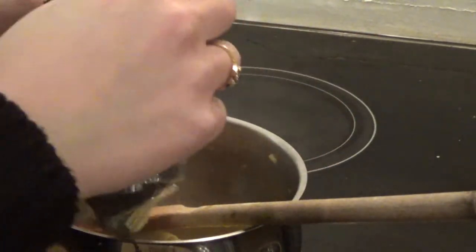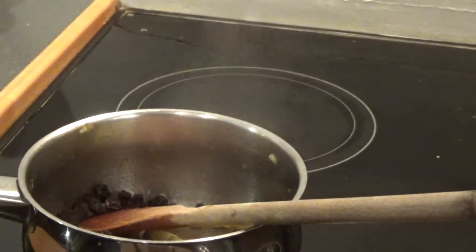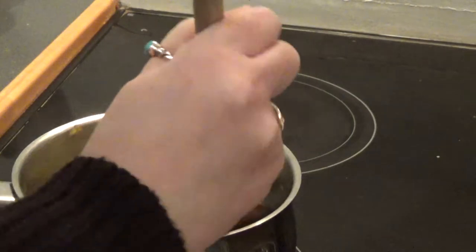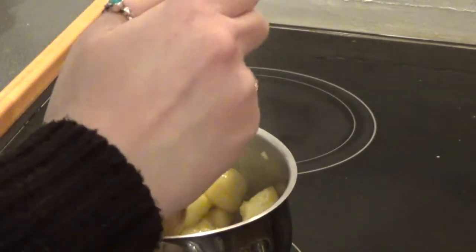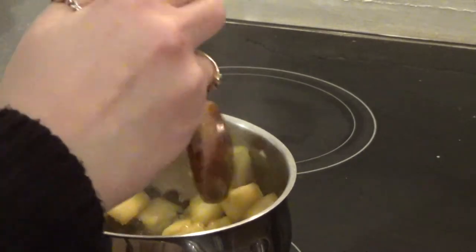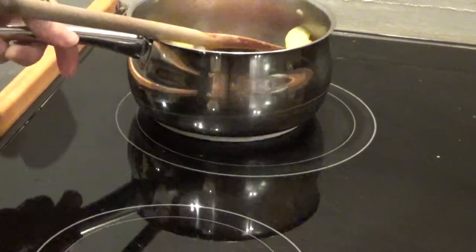Then I added a handful of currants — you could use sultanas — and then they'll absorb some of the liquid. So just give it a quick stir around. And then when they're cooked you'll set it to the side while you make the crumble topping.